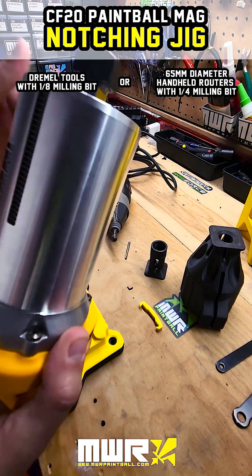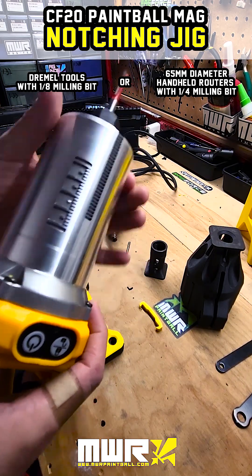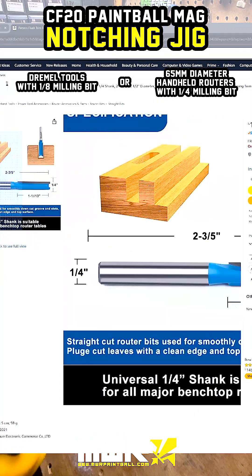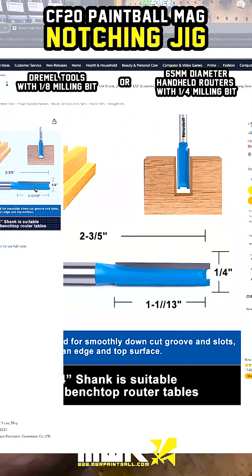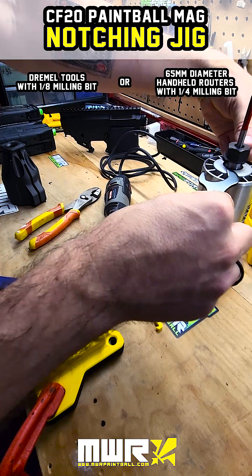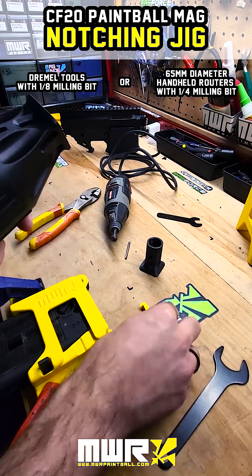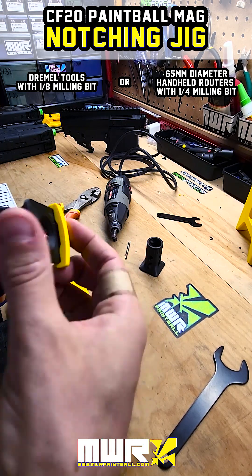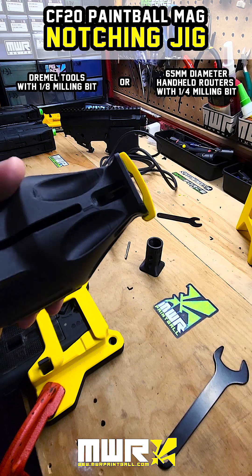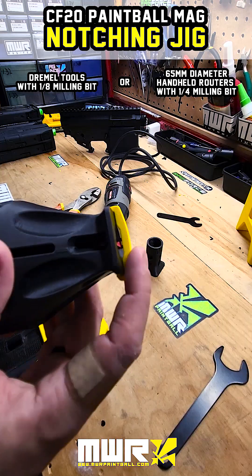We've come to understand that most handheld routers will have this 65 millimeter motor diameter, so this ensures the kit will be kind of universal for everybody. You'll then need a 1/4 inch fluted straight bit — the one we're using came with the kit of this specific router, but you can also find one on Amazon. To set the depth, we've created this little printed piece that clips onto the front of the bracket. You push on the bracket until the bit comes into contact with that depth guide, and that way you know you're cutting the right depth for your notches.